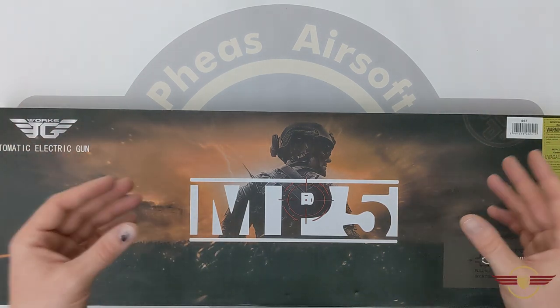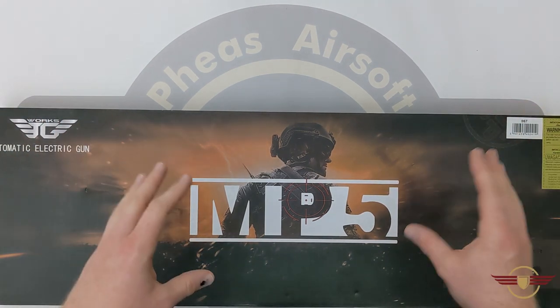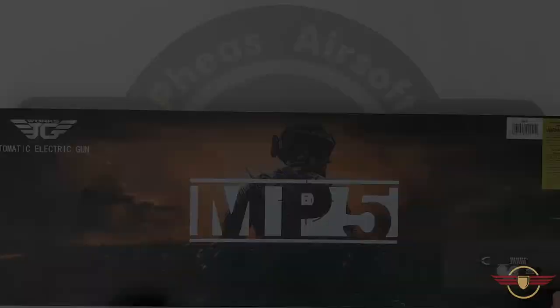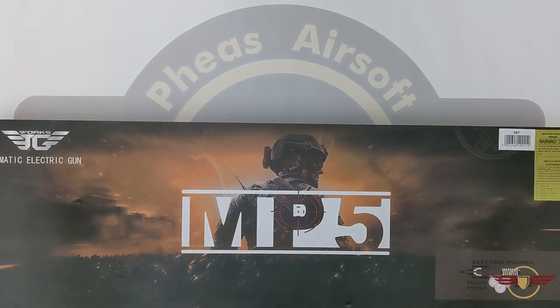I would massively appreciate it — it's just 99p a month. Quick disclaimer: this is classed as a toy, and anything in this video does not apply to real stuff, so it is purely for entertainment purposes only. So this is the JG067, the SD variant.